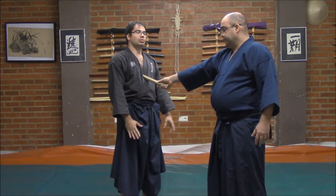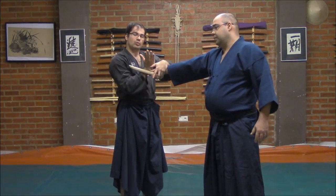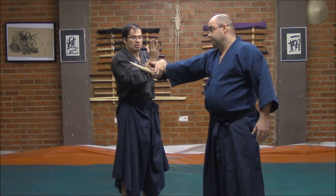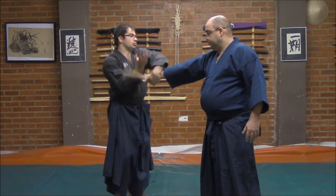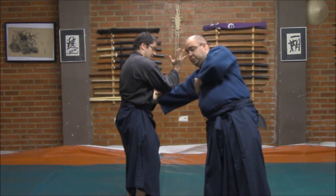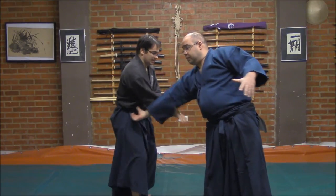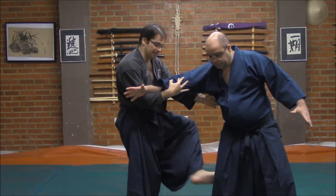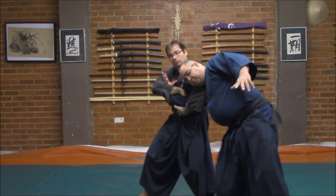One more time, what we will do is like that — we will do this movement because this gives me conditions to throw the tanto. After that, I could go to the eye, I could break, smashing with my elbow here. I could pass in order to break, also entering, stepping on the knee, stepping on the ankle or the heel. And from that, of course, I could break.